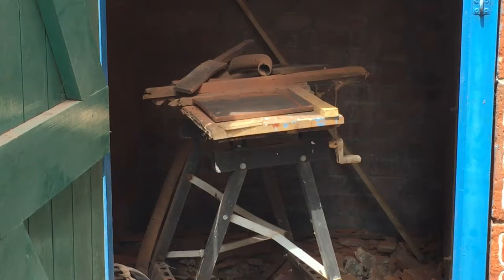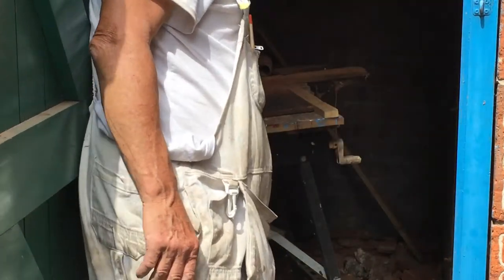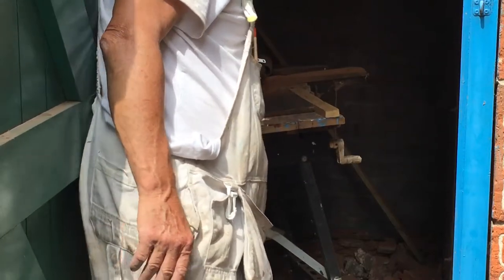That's my cutting table over there at the moment for cutting tiles. I've got this block on this side and on this side, so once it's in there it's not moving around. I've got the vacuum up there so it's taking up some of the dirt.